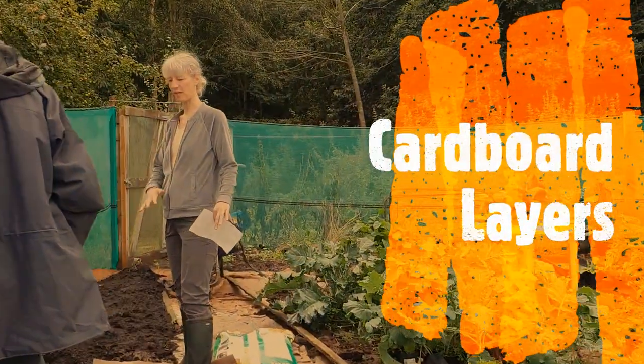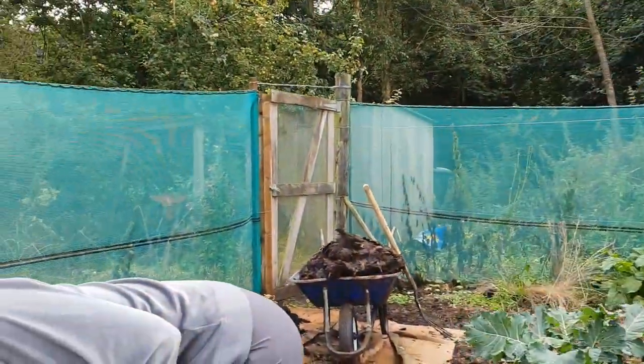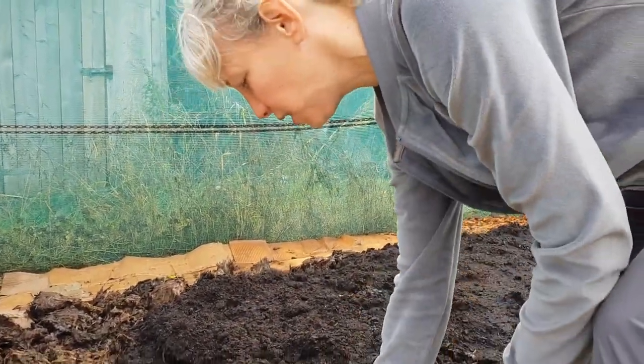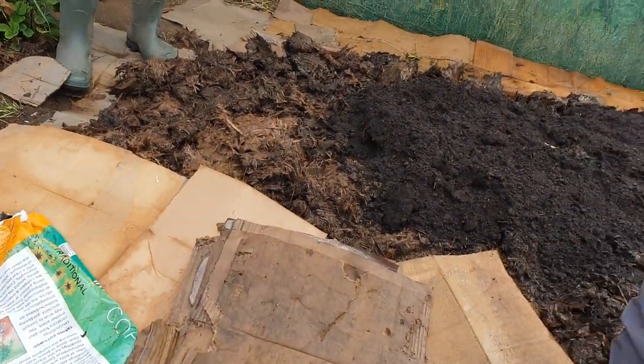I finished it so I could show how you do it. When you get your cardboard, it is nice when it's wet because it's so much easier — you can see — to peel off all the rubbish. You don't want any plastic in your garden, so you want to take all that off and chuck it away.